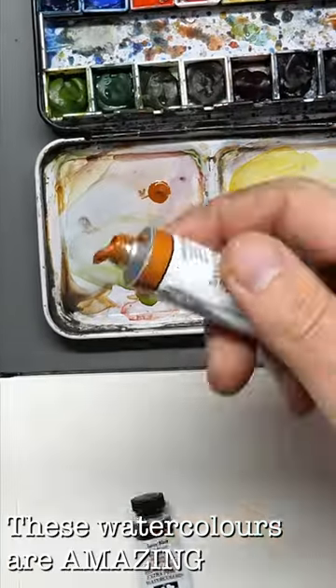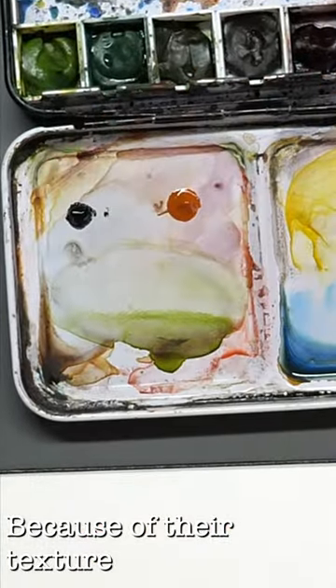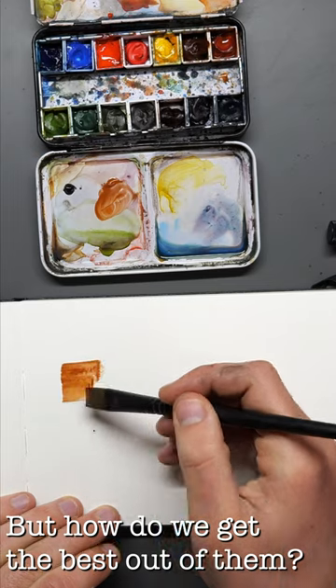So these watercolours are amazing. Why are they amazing? Because of their texture, because they granulate so beautifully.